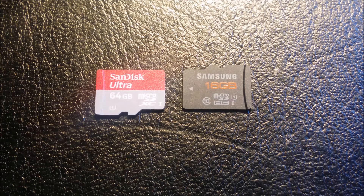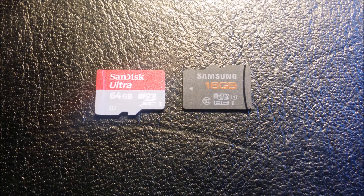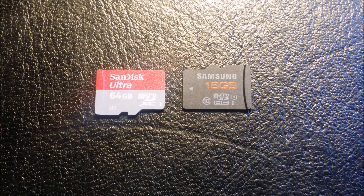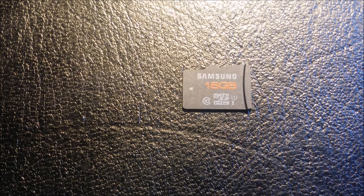First things first, you're going to have to go out and buy a microSD card if you do not have one already. Make sure that you don't get the SDXC — you need to get the SDHC that you see here on the right. Just look at the little print on the card and notice that it says SDHC. If you do get the one on the left, it will cause the program you're going to run in the later stages of this video to crash.